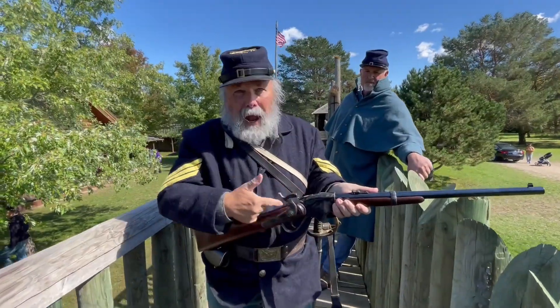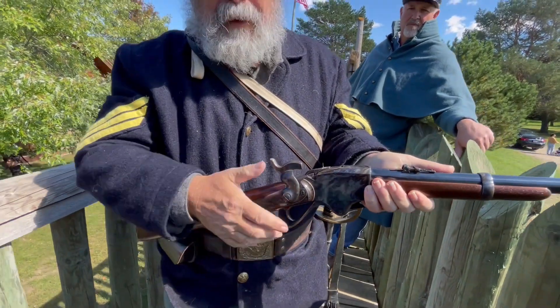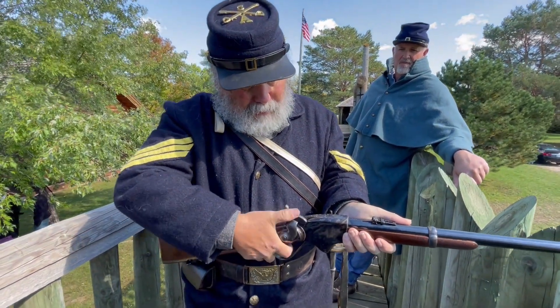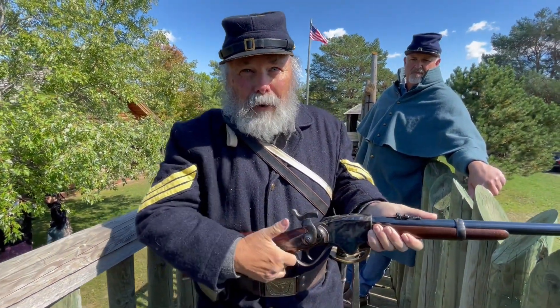Pull back, half cock, chamber a round — just like the lever action. Pull it full cock and you're ready to fire. Fire, half cock, lever, new round.